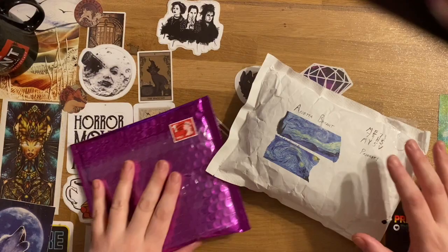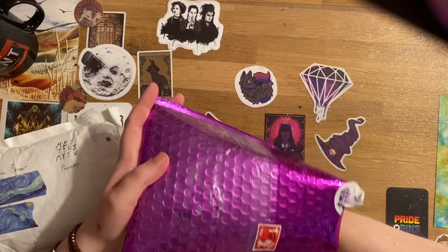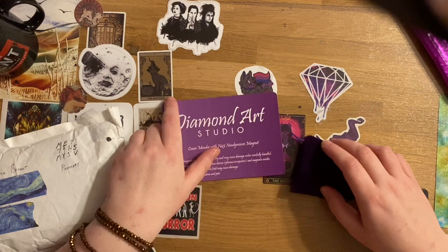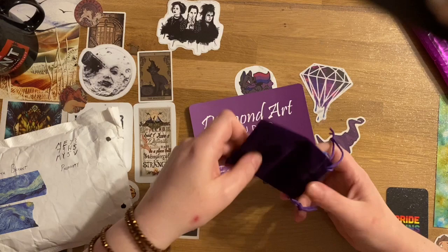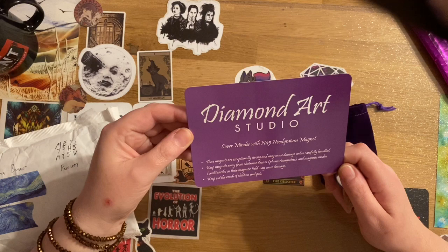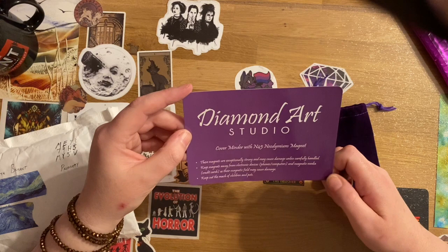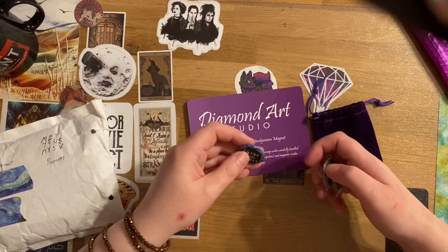We'll start with this pretty purple one. This is my order of cover minders, which they have just started doing — there's quite a large range. The bag is adorable. It says: cover minder with N45 neodymium magnet. These magnets are exceptionally strong and may cause damage unless carefully handled. Keep magnets away from electronic devices, phones, computers, magnetic media, credit cards, and keep out of reach of children and pets.